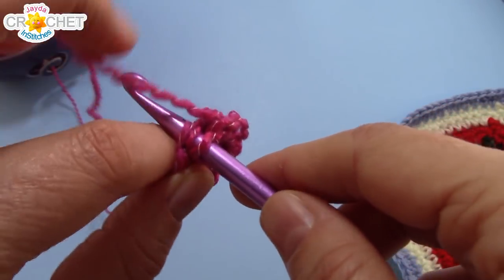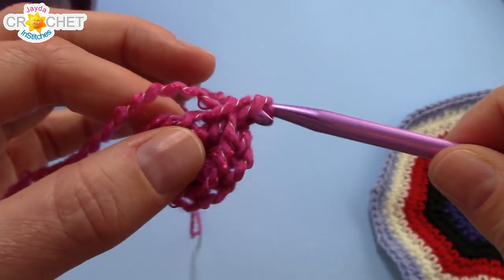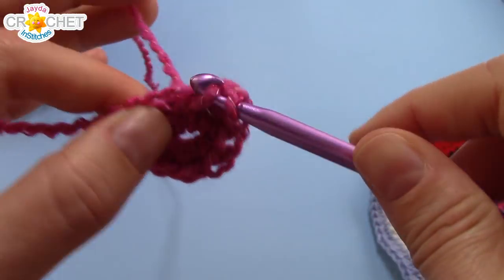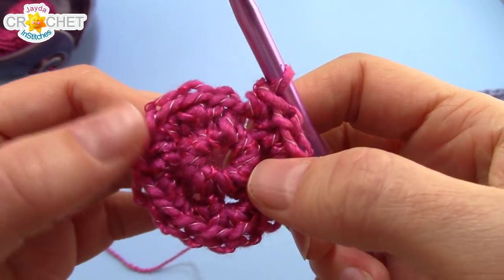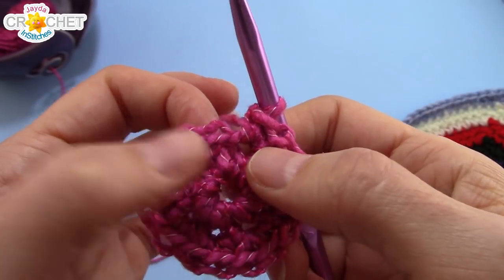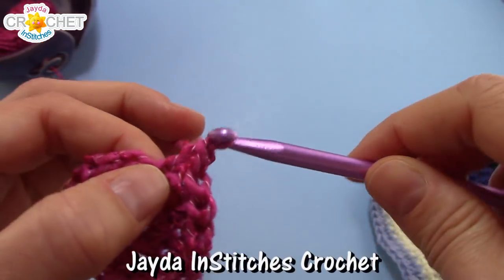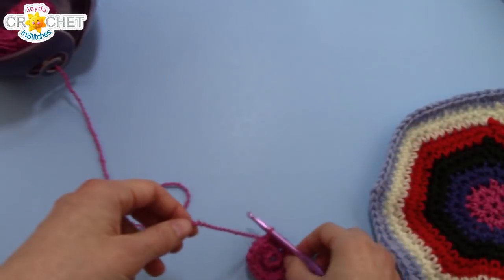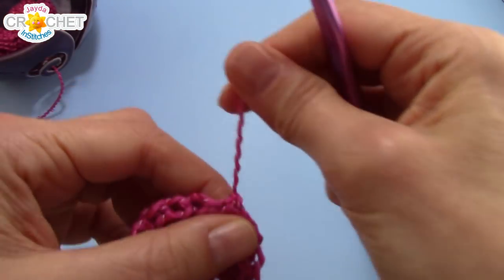We're going to work two single crochet into each stitch around. I'm also going to try and work over my little short tail — you don't have to, you can weave it in at the end. Two single crochet into every stitch all the way around, and at the end of row two you will have sixteen stitches. If you are not changing colors, work directly into the very next stitch and start your multiplier. For those of us who are changing colors: single crochet once into the next stitch, then slip stitch into the next stitch to close off your color. Snip your yarn, fasten off, and grab your next color — for me, that's going to be dark blue.